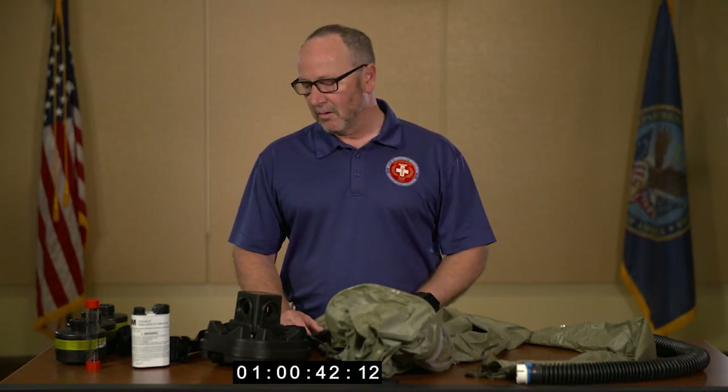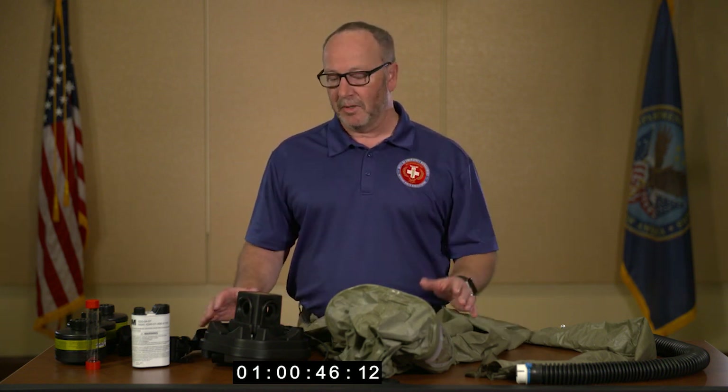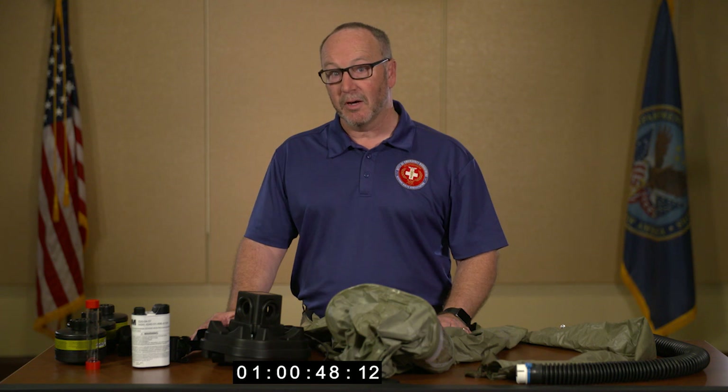What I'm going to describe now is how to assemble, inspect, and make sure that this component is ready for use in a first receiver decon operation.